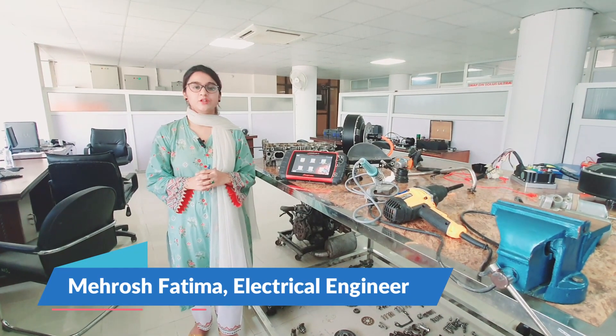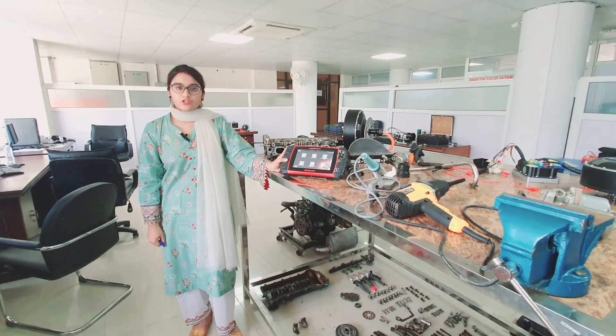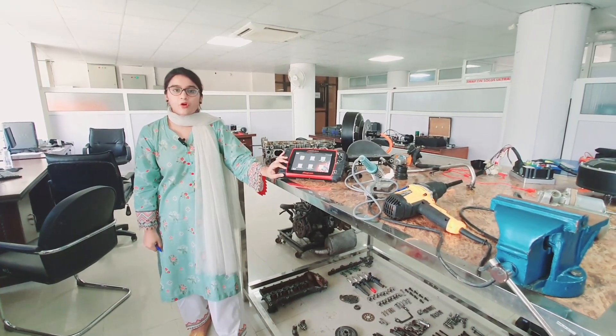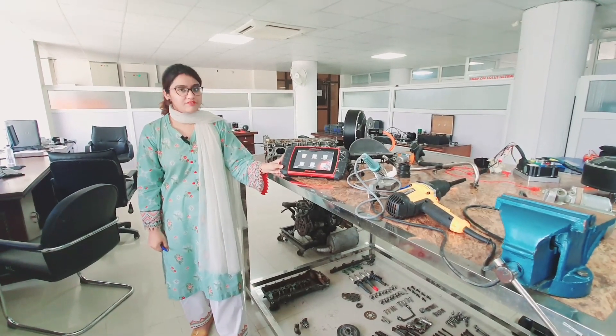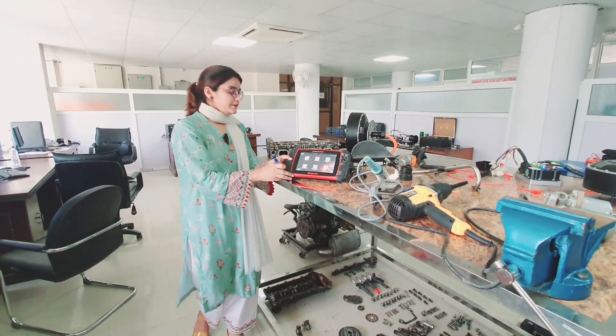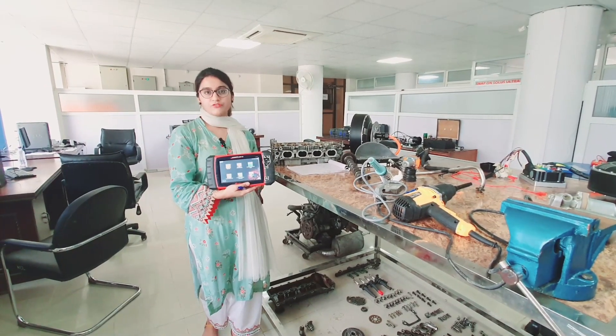Welcome back to our channel Autoworks Pakistan. Today we will be using this automotive oscilloscope — the Snap-on Modis Ultra — to test the MAP sensor of a Honda vehicle. This tool has a sensor testing database of hundreds of vehicles from different country origins.